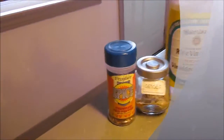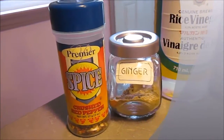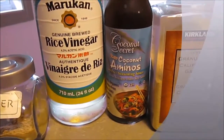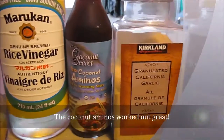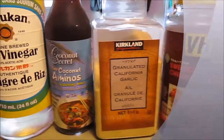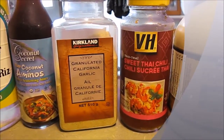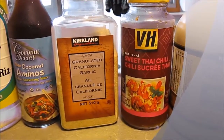It calls for some red pepper flakes, some ginger, rice vinegar, soy sauce — which I'm going to use coconut aminos for the first time because it's lower in sodium — garlic powder, and I'm just looking at the recipe book here for what it calls for: Asian hot sauce.